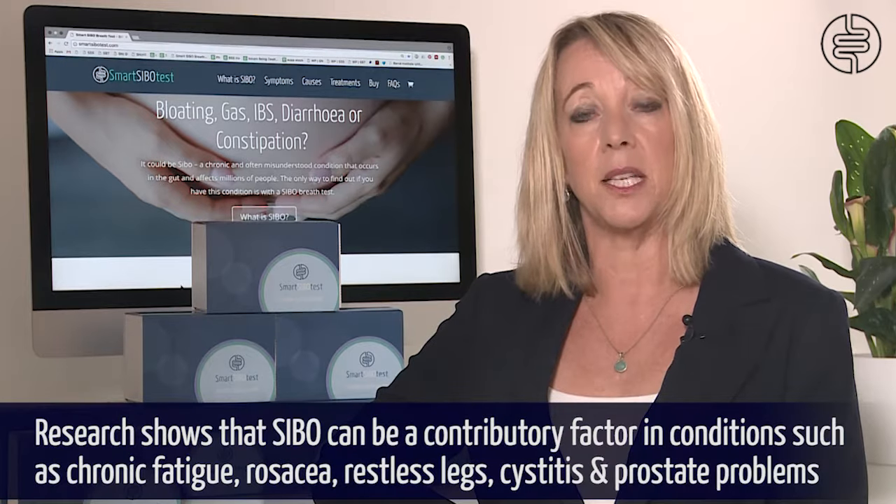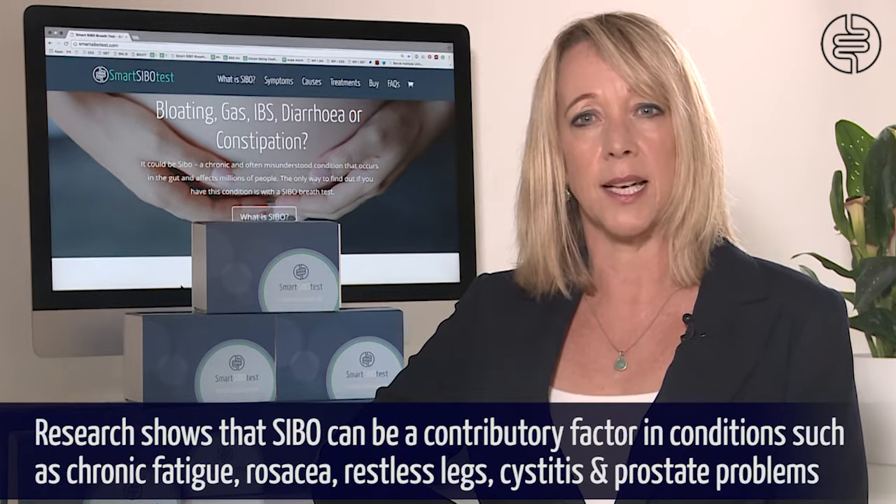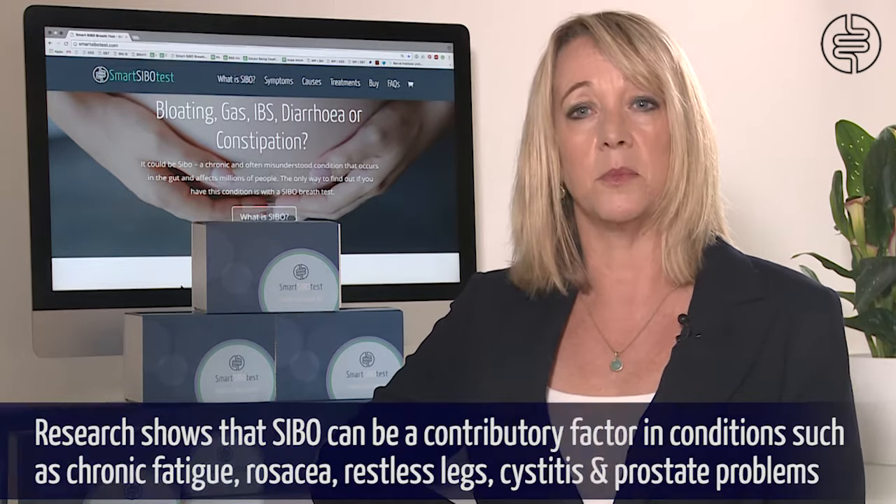We know SIBO is responsible for up to 84% of cases of IBS, and research shows it can be a contributory factor in many conditions such as chronic fatigue, rosacea, restless legs, cystitis and prostate problems. The list is vast and you can read more about SIBO on smartsibotest.com.